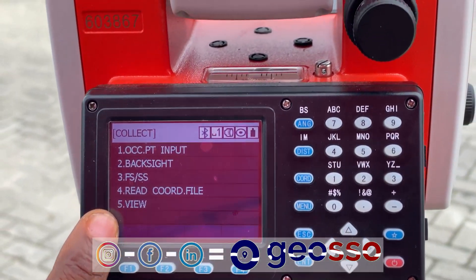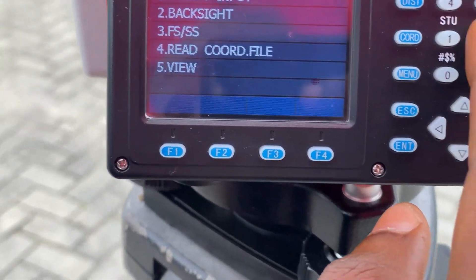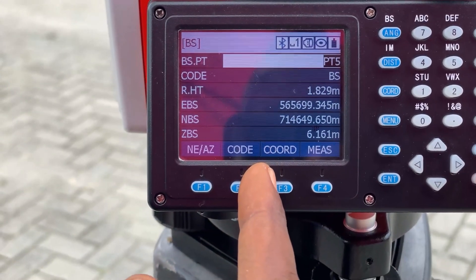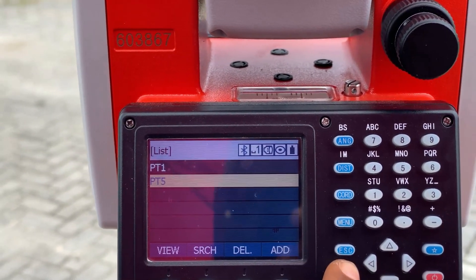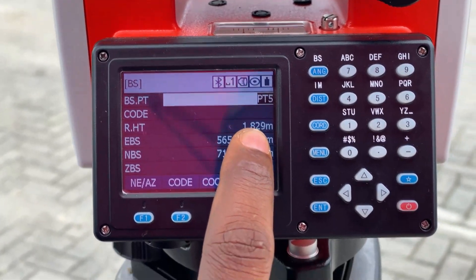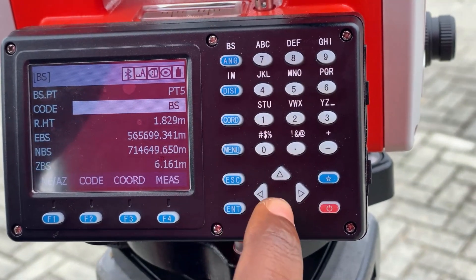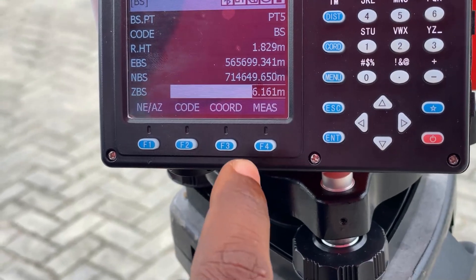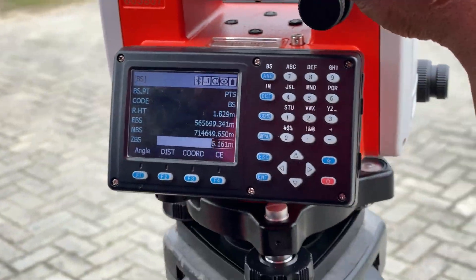The next step is to set up and take measurements to our back site. We click on number two. We already have the coordinates stored on the total station, so we click on coordinates, go to PT5, click on PT5, and click Enter. The height of the reflector is 1.829. We enter our code here as BS for back site, then click Measure.